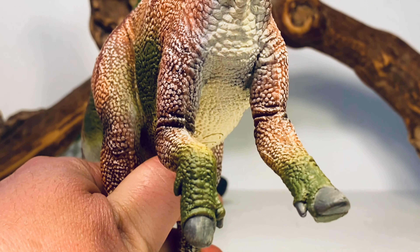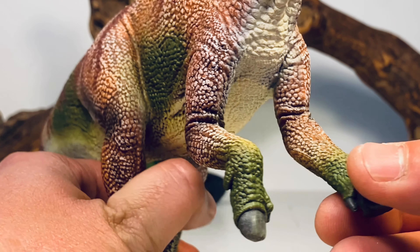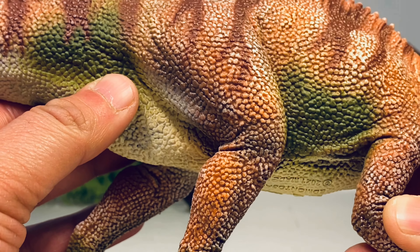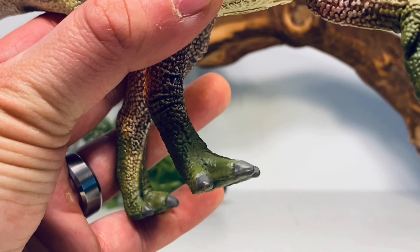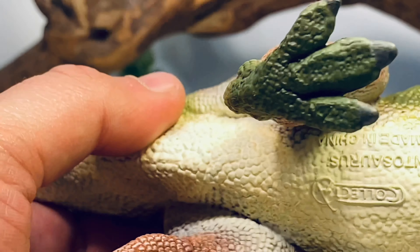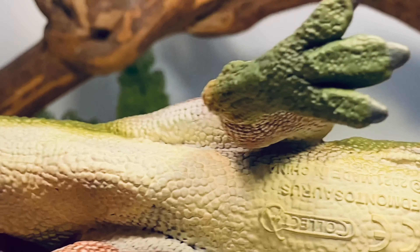There's some nice detail on the hand claws, decked out in green paint on the ends of the forelimbs. Going down to the hind legs, there's nice muscular detail with lots of folds and beautiful scale detailing. The feet are painted in light gray.